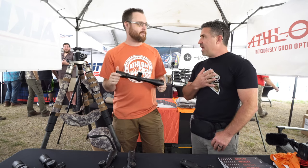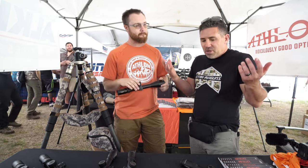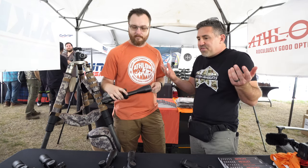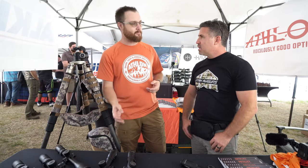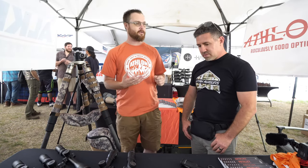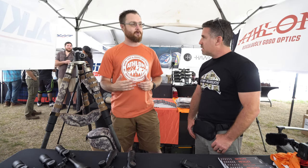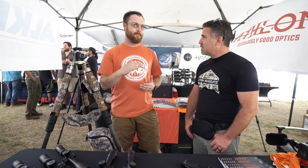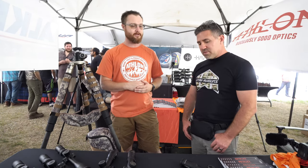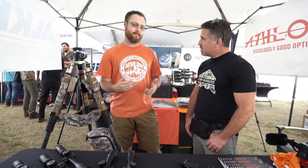What makes Athlon scopes so special? We design our scopes with a lot of consumer feedback from hunters, competitors, you name it. We're able to bring things to market with quality and still come in about 30% less than a lot of our competitors. So you've got the quality, but you've got a great price point — makes it affordable.